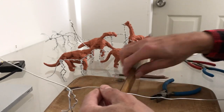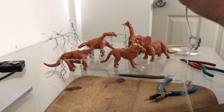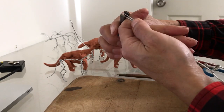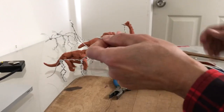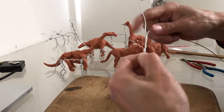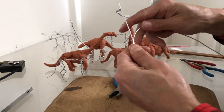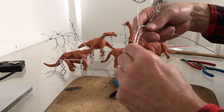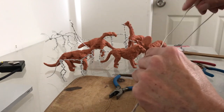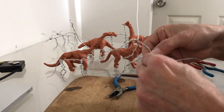Now for the tail — the tail is actually longer than the head and neck, so I'm going to leave six units. I used five units for the neck, but the tail is longer so I'll leave six. Always make the tail wrap really tight because you want the clay to cover the wire — you don't want the wire sticking out to the side.